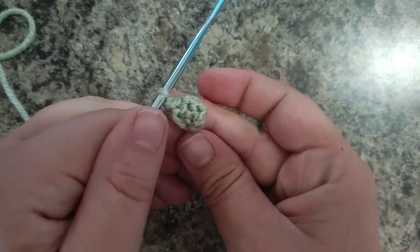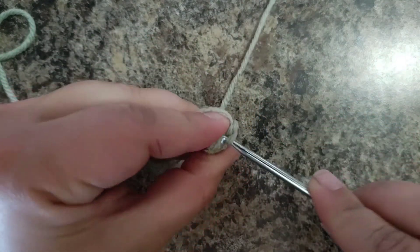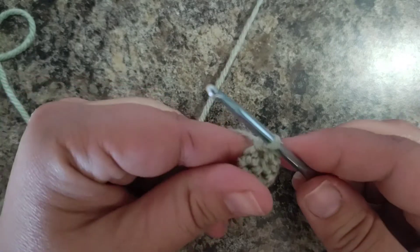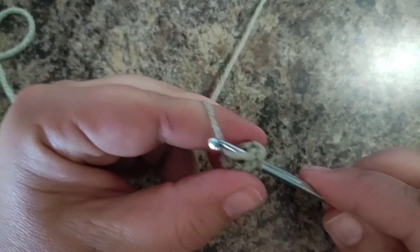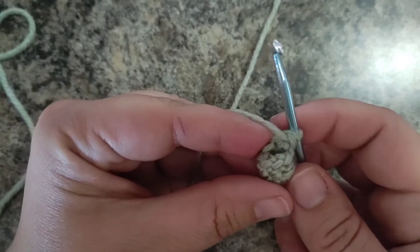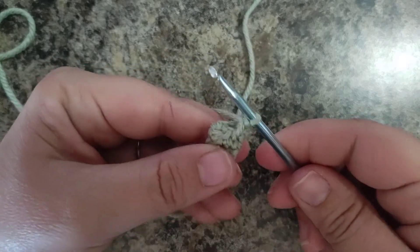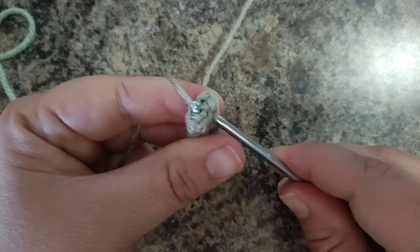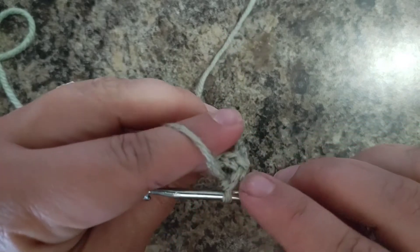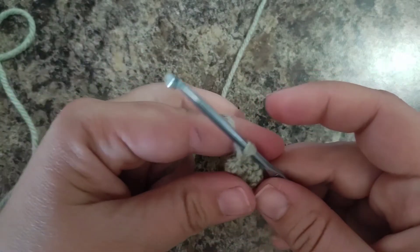It should be kind of like a little pointy edge. Round four is going to be one increase and then five single crochets. So one increase — two single crochet stitches into the same stitch — and then five single crochets. At the end of the round you will have seven stitches. Making it seven single crochets in this round: one, two, three, four, five, six, and seven. That completes round four.